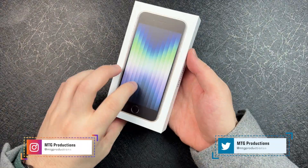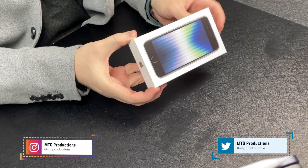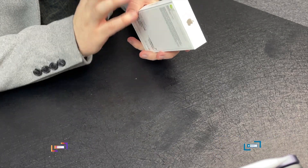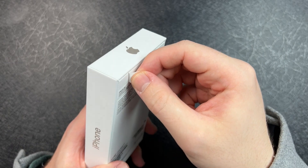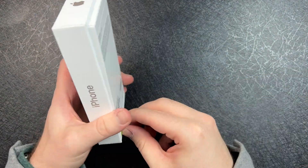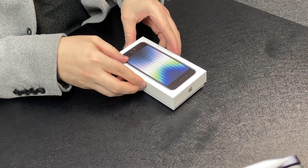So here is the iPhone SE box. Definitely like all of the other iPhone boxes we know as of late, because it doesn't come with a charging brick. But let's just listen to this peel right here. So here is iPhone SE 3.